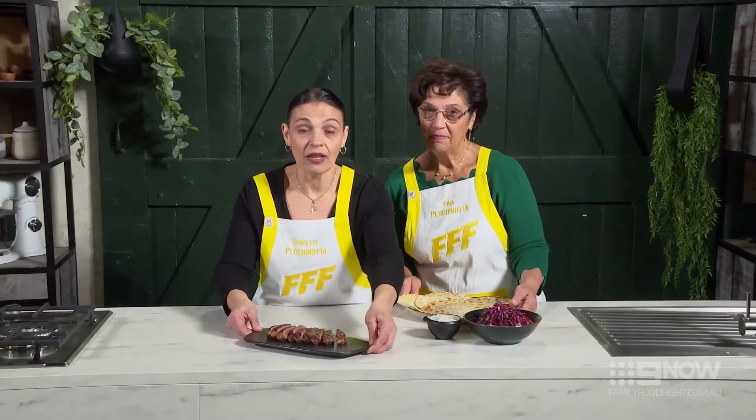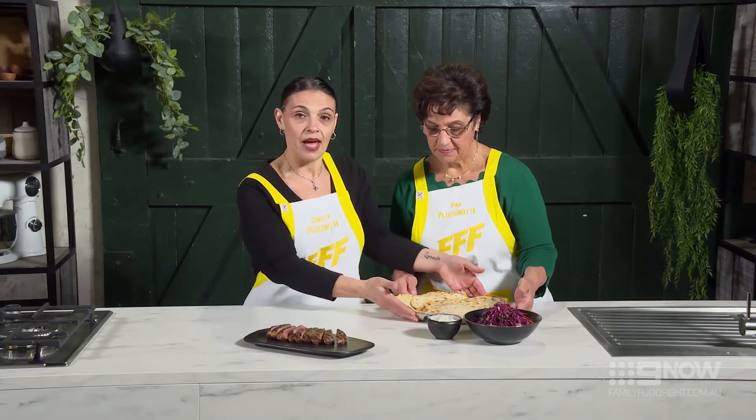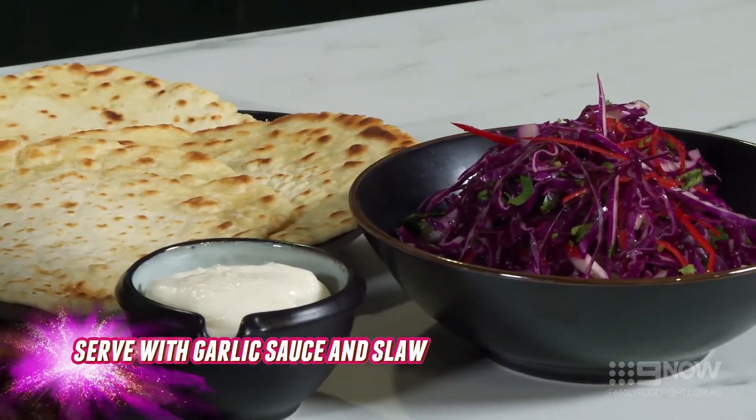So this is our lamb backstrap with flatbread and garlic sauce. For the full recipe go to familyfoodfight.com.au.